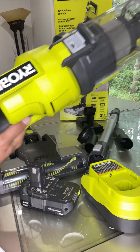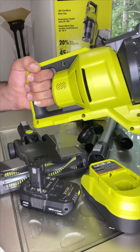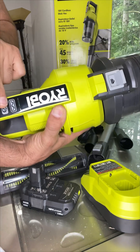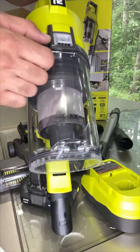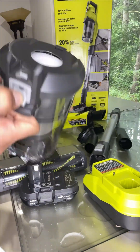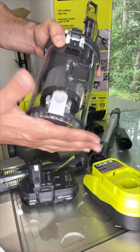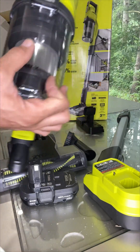This is the vacuum itself, and this is how it looks. There is a setting here — you just turn it on and you can control it, going high pressure or low pressure. You can very easily open it up, remove the dust can, clean it out, and put it back in.